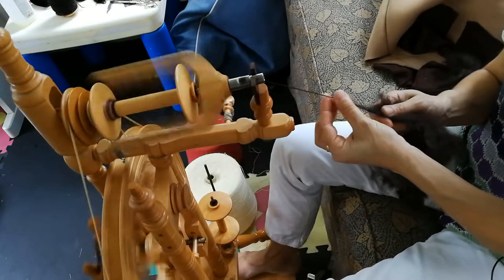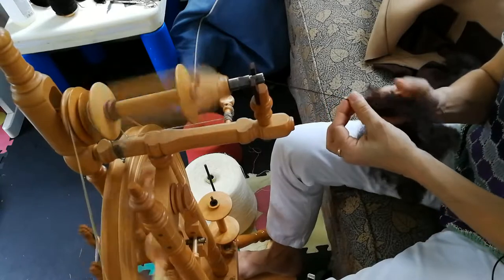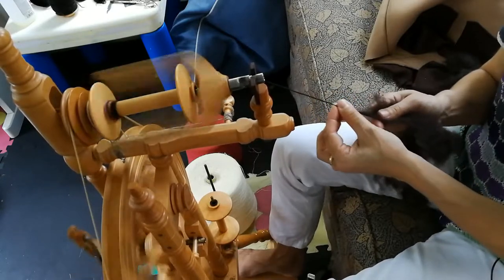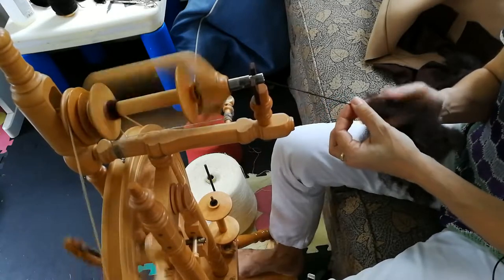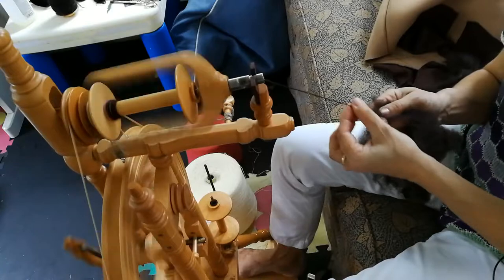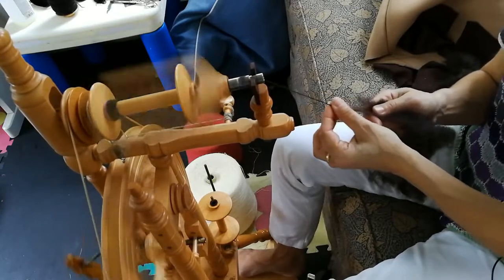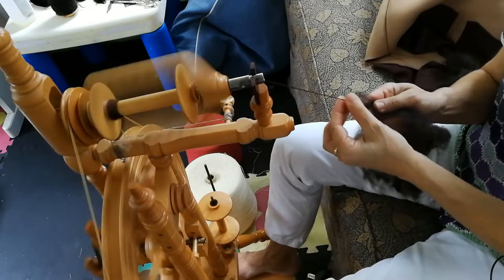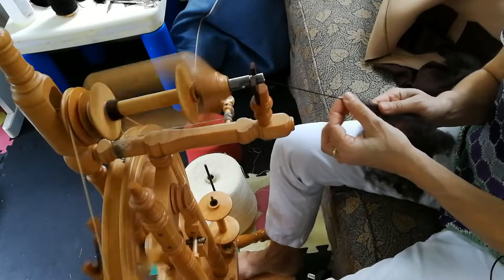Now, if you've never spun before and you've just acquired a spinning wheel somehow, the first thing you want to do — and this is the best advice I ever received about spinning — is take yarn that's already made and spin with it for as long as you need to until you get a feel for how the machine works. After that, then you start spinning fiber.